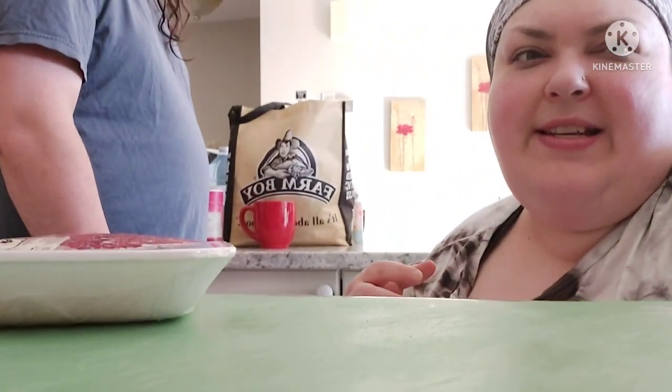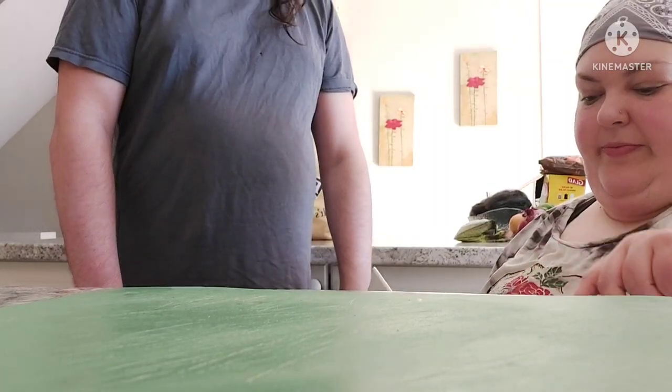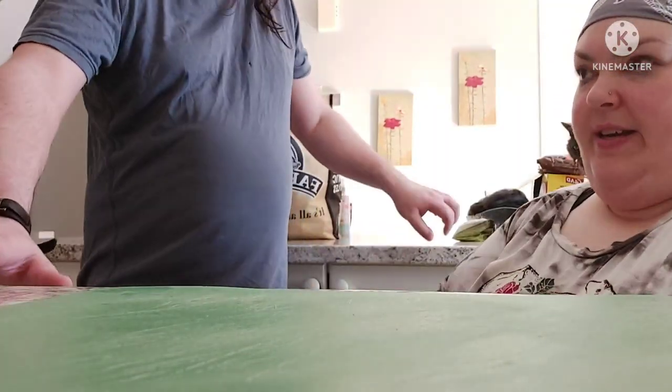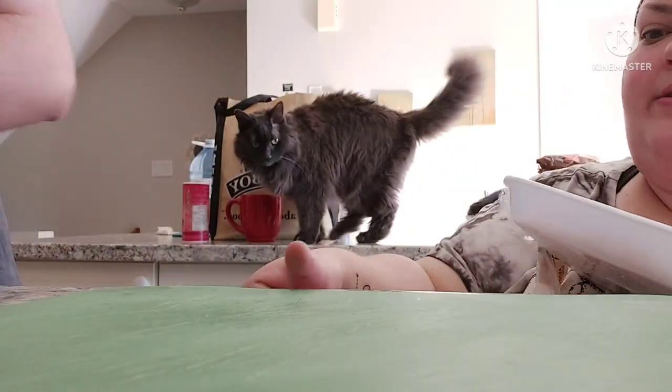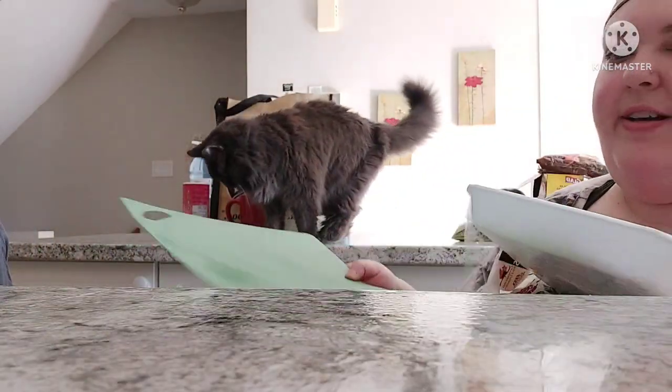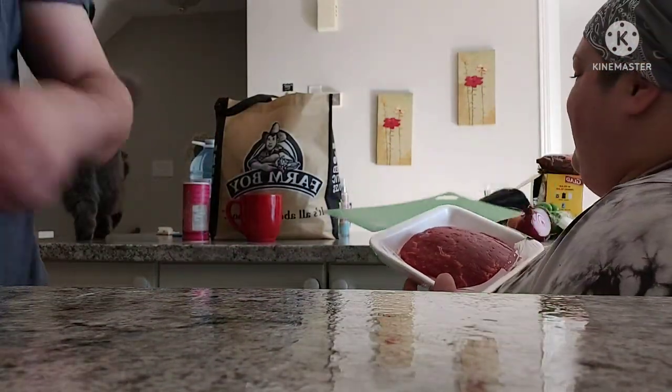I think your camera might need a bit of cleaning. There we go. Yes, it did. Look at that. So, I'm gonna leave you to this. Do not cut yourself, because your medical card's expired. We need to go get it.